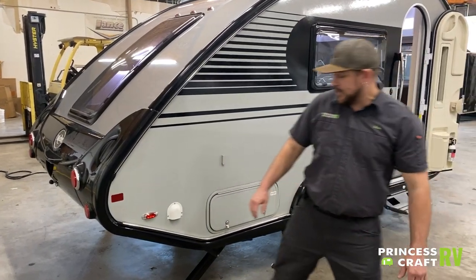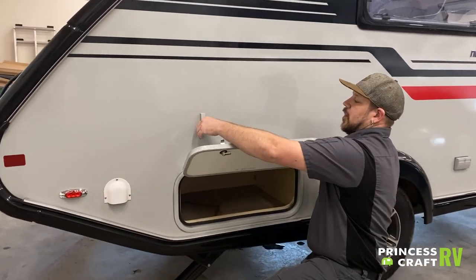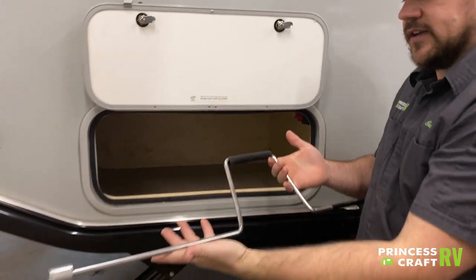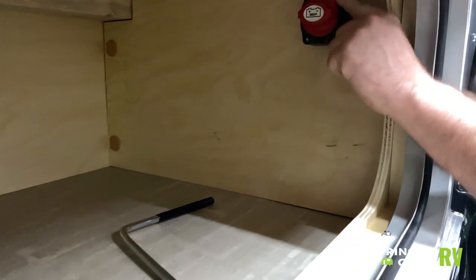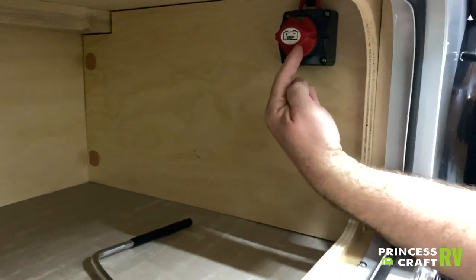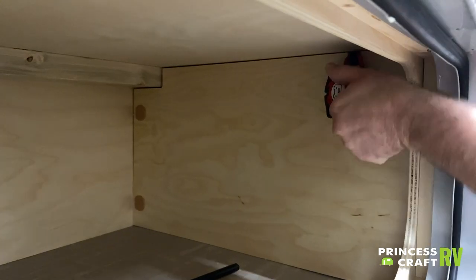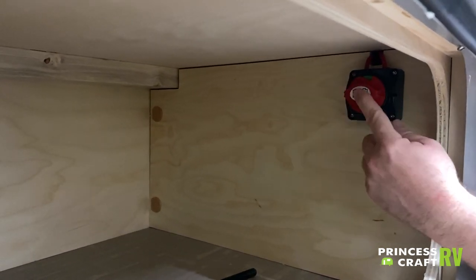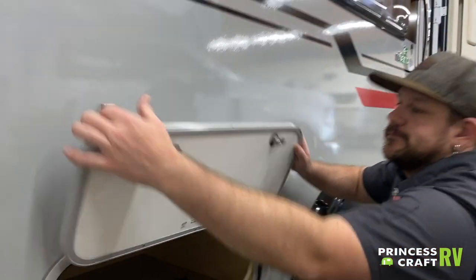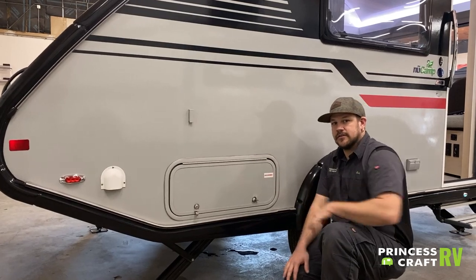Moving to the door side of the trailer, we've got the vent for your gray tank. Just forward of that is a storage compartment with a baggage catch to hold the door open. Inside, you'll find the supplied crank handle for your stabilizer jacks. On the forward wall is your battery disconnect switch — green with the battery facing left to right means connected. When disconnected, it'll be red. Keep it on when in use; turn it to off when putting the trailer in storage.